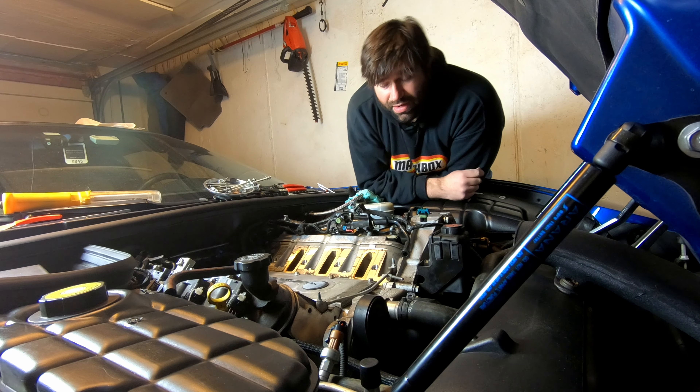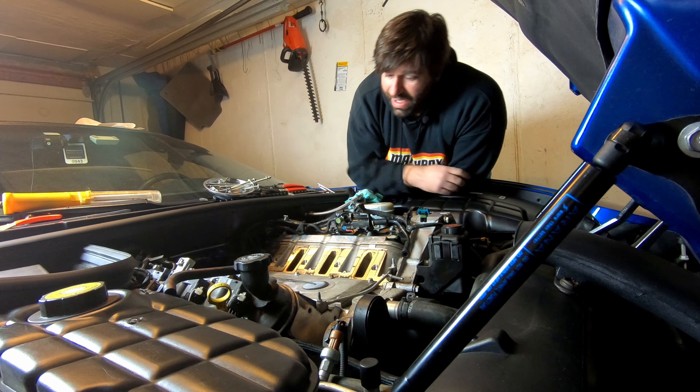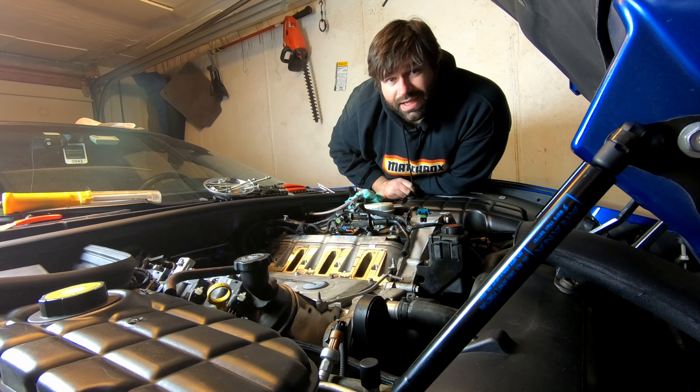On this episode, I'm going to show you how to take off the intake manifold for any project you might be doing underneath. Let's go ahead and get started.